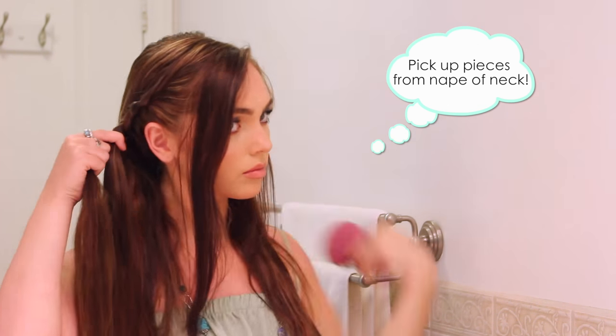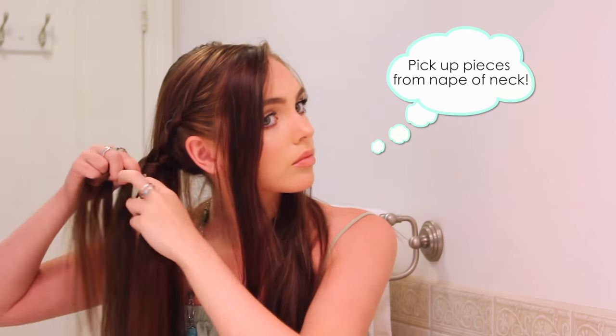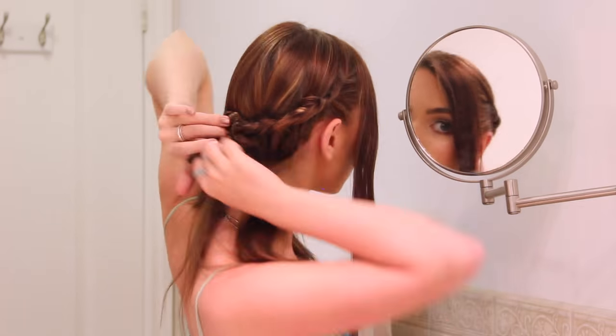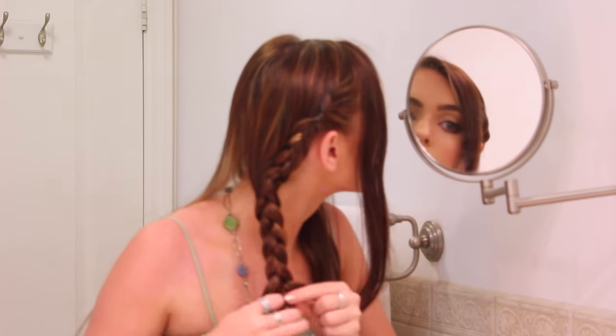Add in small pieces along your neckline, and once you're past where the hair is laying against your head, do a couple more strokes of French braid, making sure to add in hair from the nape of your neck until you have all the hair included in the braid from one side. Then braid normally down.